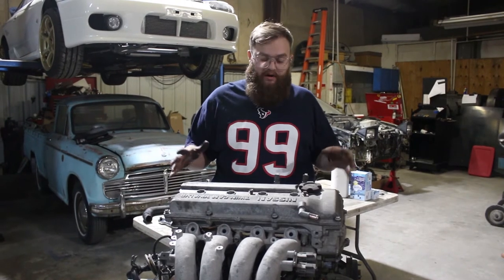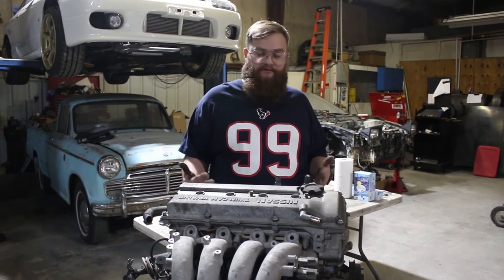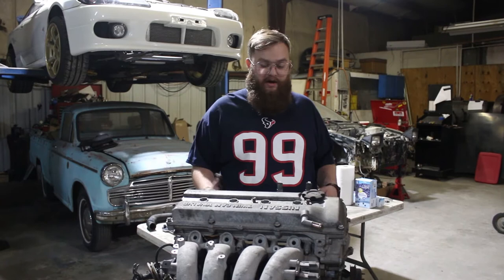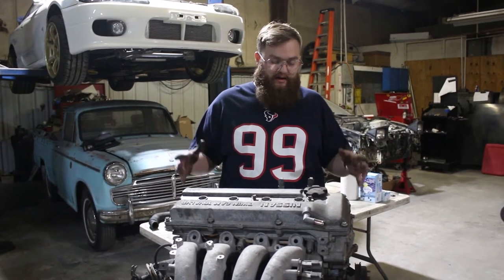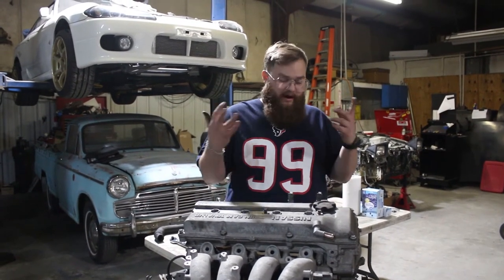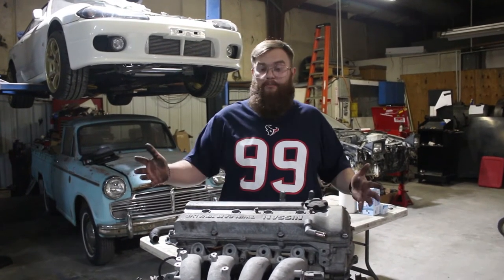Ultimately, we are trying to just rebuild the bottom end so I can mate it with the head from the other engine. Just a little back story — we lost oil pressure, the bearing spun in the bottom end, so I'm looking at getting this bottom end bored and putting in new pistons, rods, obviously bearings, head gasket, all of that to create another long block.